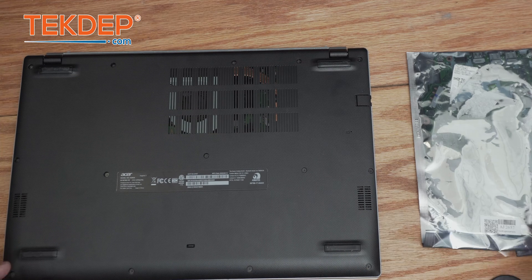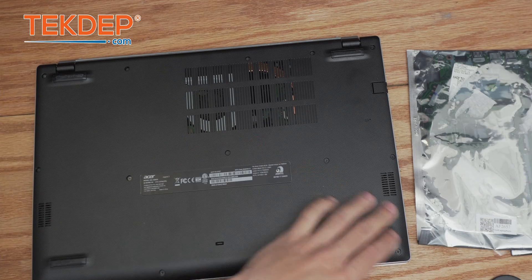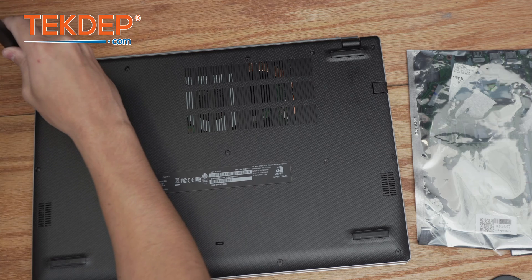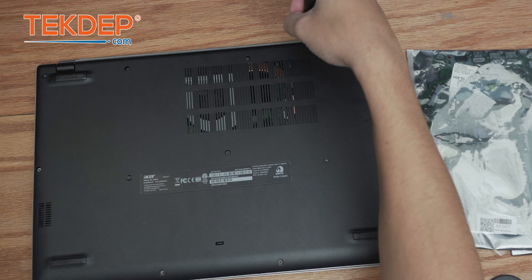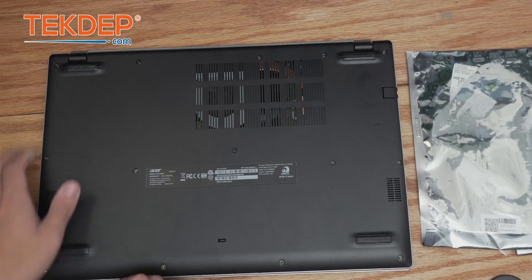We're going to start by removing all of the Phillips head screws that hold this bottom panel on. Now that we have all of these screws out, we're going to use a little plastic spudger and separate the bottom case from the top case.